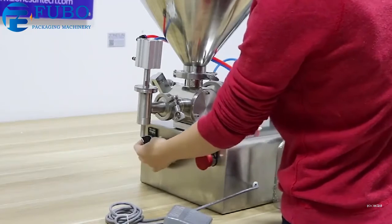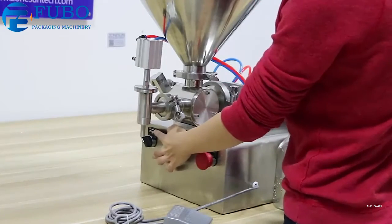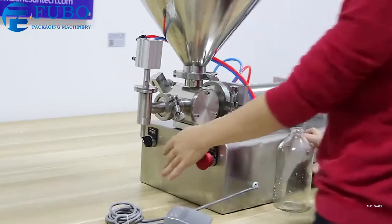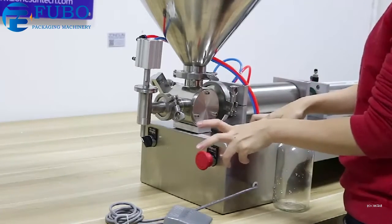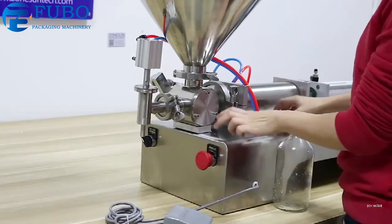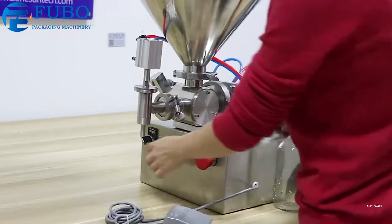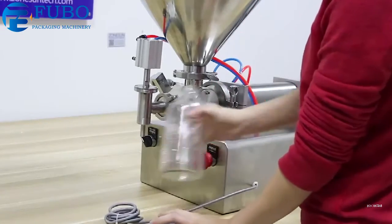The machine has two working modes. One is full auto filling mode and the other is manual. When you turn to the auto filling mode, you can set it to fill for 5 seconds, 6 seconds, or 7 seconds per filling. For manual mode, it works with the foot pedal.